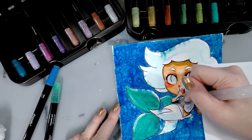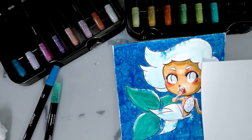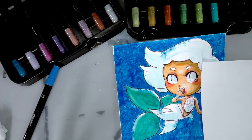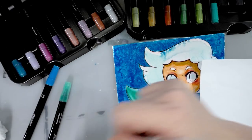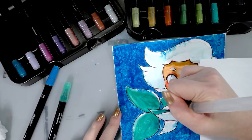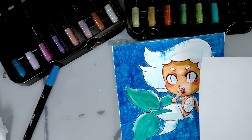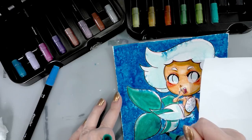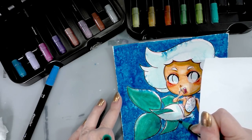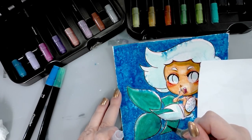I feel like these techniques really open up these materials and make them much more usable. A lot of people don't realize how water-soluble Crayola markers are — pretty much everything but the super washable markers is very water-soluble and you can do a lot of really neat watercoloring techniques. It means you don't have to buy the more expensive markers — you can get a lot of those techniques with these very inexpensive, very accessible water-based markers.